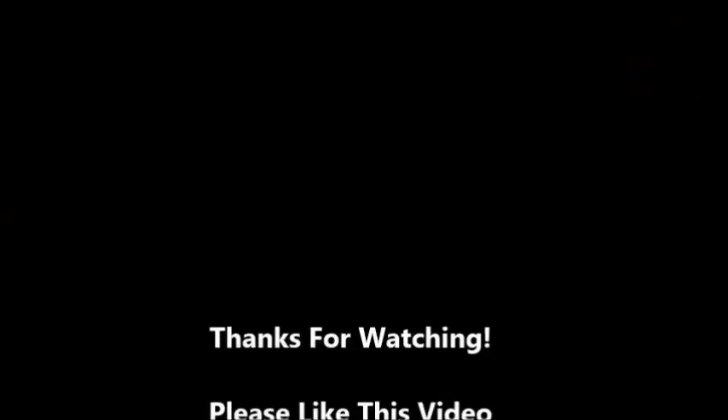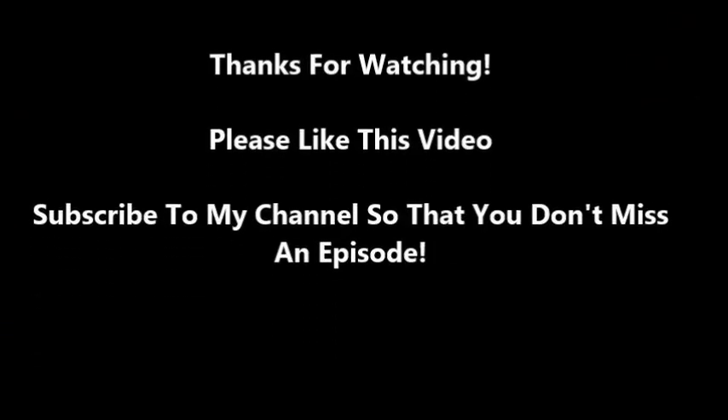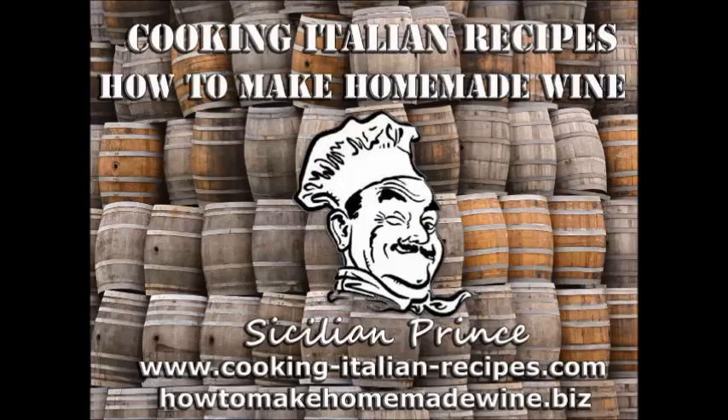Over here you can see my peach wine still going. Thanks for watching — I really appreciate it. If you like what you see, please subscribe to my YouTube channel. Definitely check out my blogs at www.cooking-italian-recipes.com and my winemaking blog at howtomakehomemadewine.biz. Thanks for watching, please subscribe, and have an awesome day.